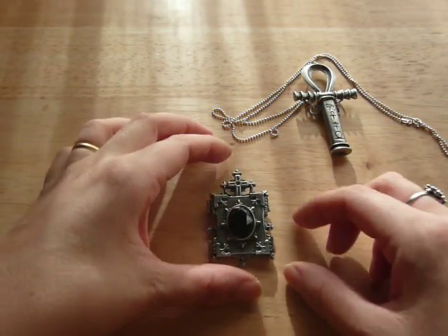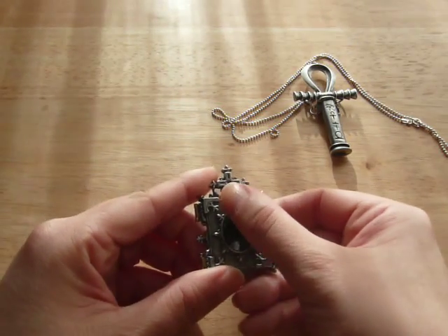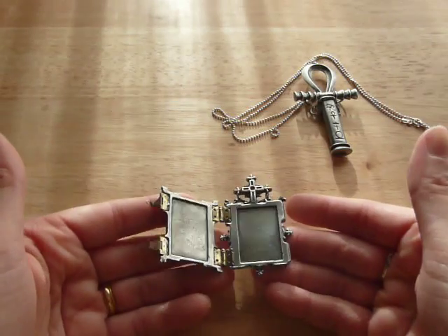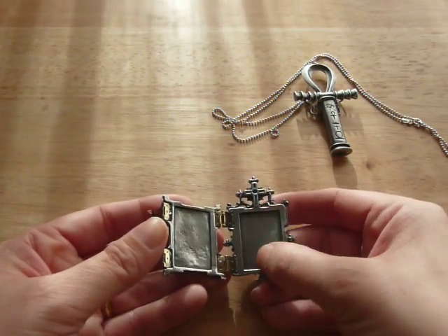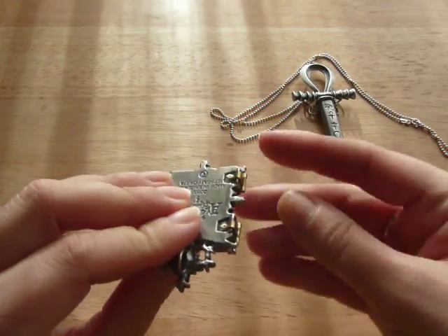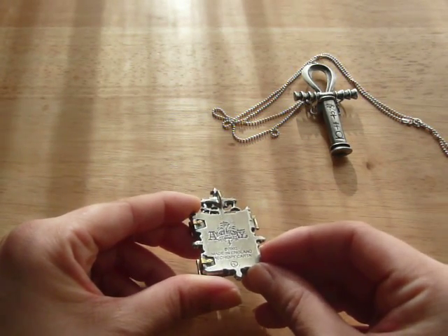This is a book — it's a religious icon book. It has a cross here and a big gemstone here. It actually opens, so you can put your pictures inside. It is made of pewter — the silver parts are pewter and the gold ones are brass. You can see the Alchemy Gothic seal on it.